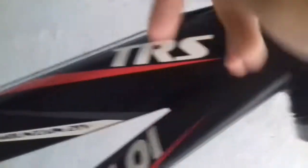Eu vou tá fazendo em outro lugar pra vocês. Focou! É isso aí mesmo — eu vou tá fazendo aqui embaixo da letra TRS, que a minha bike é uma Calói TRS. Muito top.